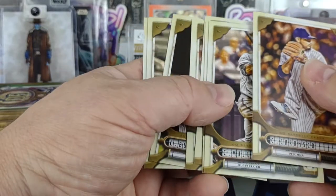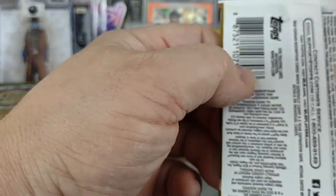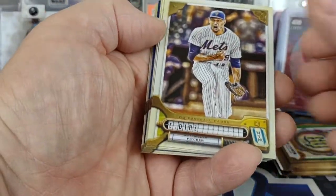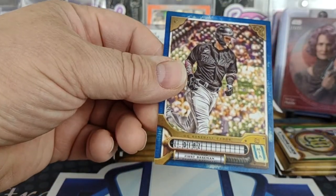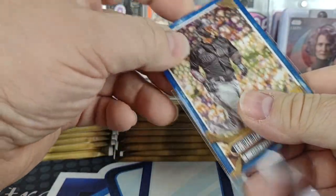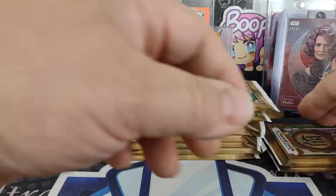I don't see any super thick packs, so chances of getting a booklet are low. Another base pack. And we got a blue parallel — Lewan Diaz for the Marlins, numbered 155 out of 250. That's our first color parallel.